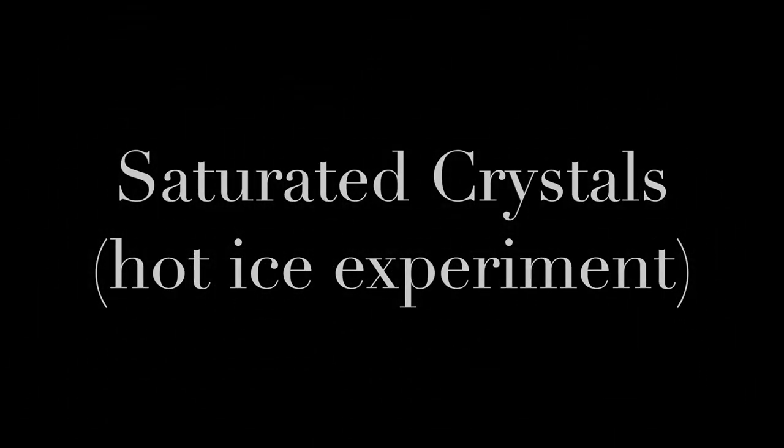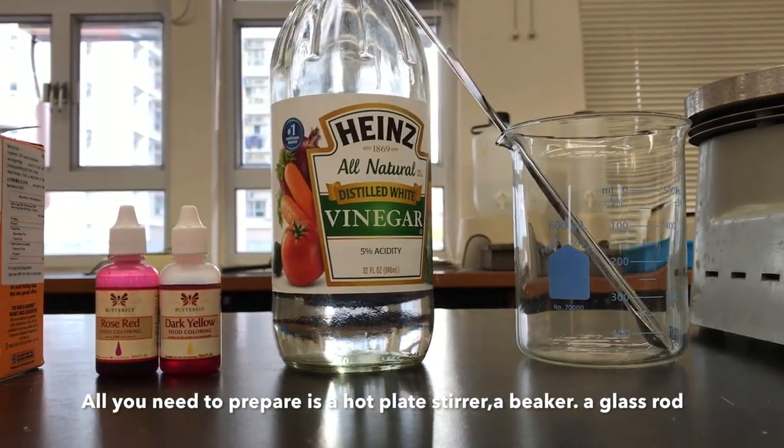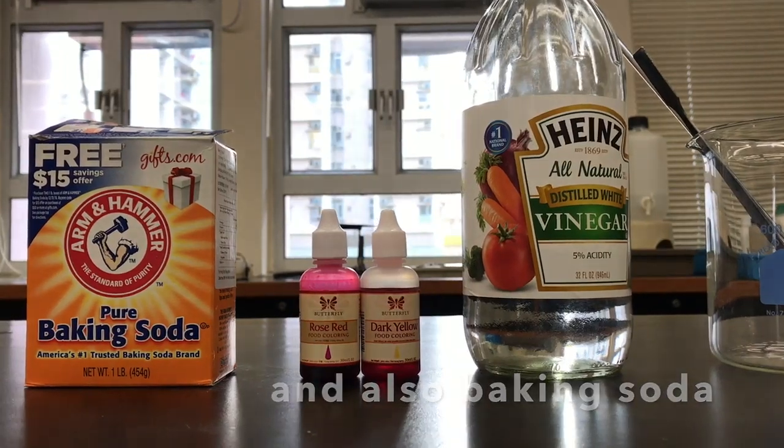Hot ice experiment. All you need to prepare is a hot pink styrofoam, a beaker, a glass rod, white vinegar, food coloring, and also baking soda.